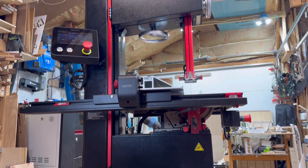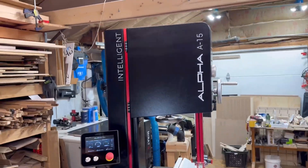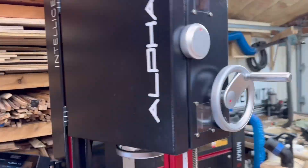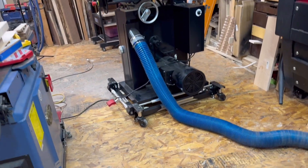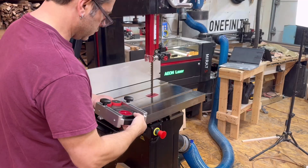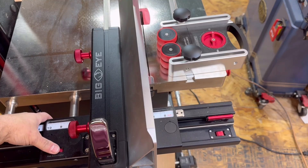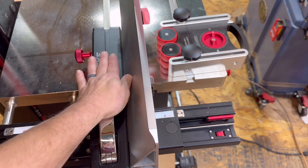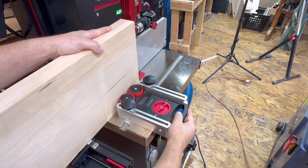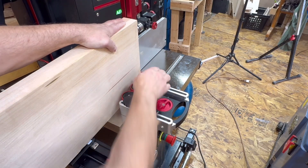Let's go through some basic specs first. It runs on 220 volt and has a 3 horsepower motor. It's got 15-inch wheels with a 14.5-inch cutting depth. It uses blades that can go from a quarter-inch up to a full one-inch, 144 inches long. It comes with a big eye fence, which allows micro adjustments and has stops on the front fence. It locks really well, and it has a nickel-plated table that is guaranteed rust-free.